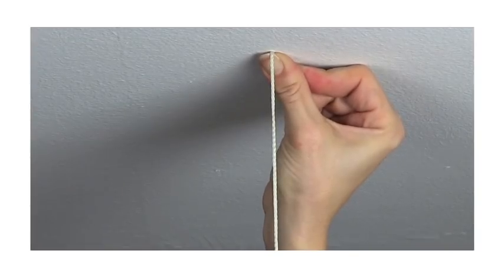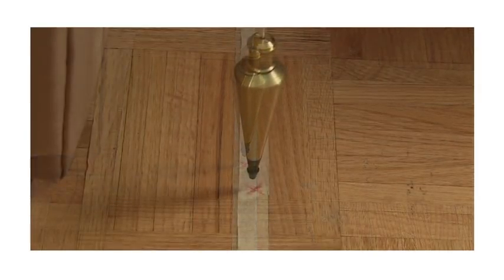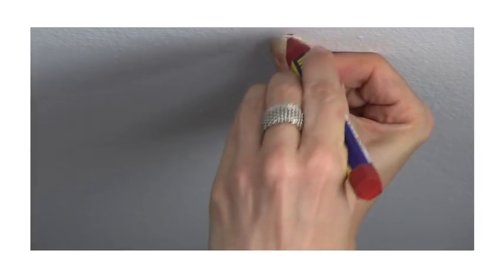To do that I'm going to use a plumb bob or plumb line, and it's actually really easy to use. Holding the string on the ceiling, you move it around until the point where the plumb bob hangs exactly over the mark for the support. When it's perfectly aligned and still, you mark the spot on the ceiling. Now I'm ready to put in the ceiling supports. They don't come with any hanging hardware so you have to make sure that you get the right kind for your type of ceiling. If you don't know what to get, just ask someone at your local hardware store and they'll point you in the right direction.